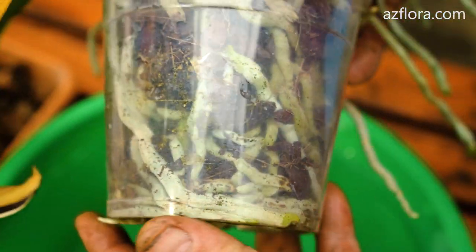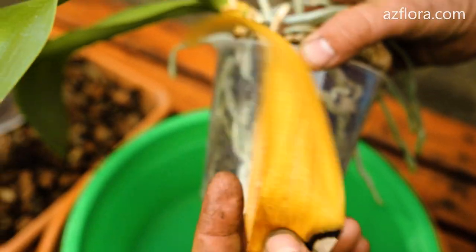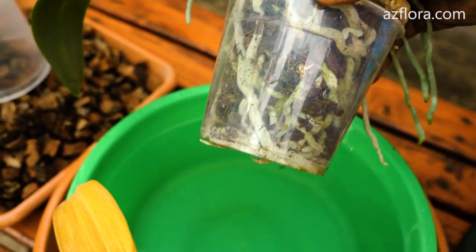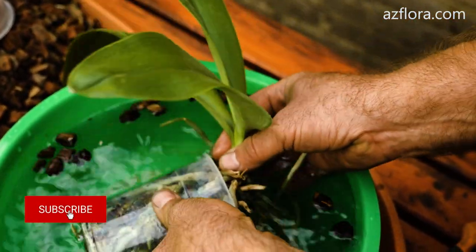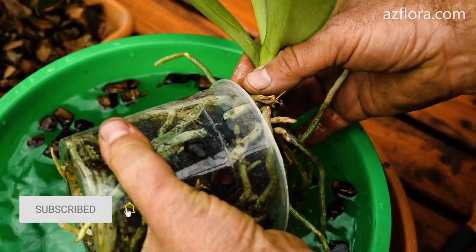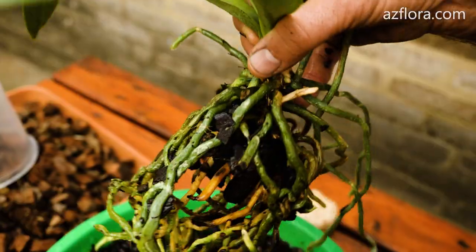Five days after watering, you can see that the orchid came to life. The bottom leaf turned yellow completely — the outflow of nutrients from it occurred for the development of the orchid. We clean the root system of the orchid from the old bark and remove damaged and dead roots.